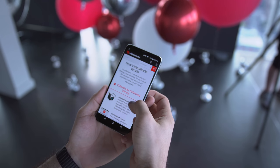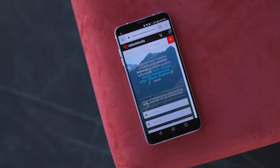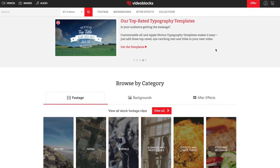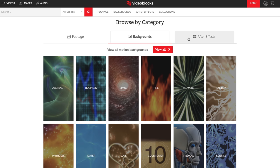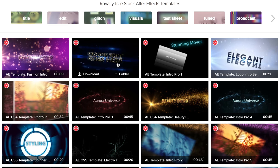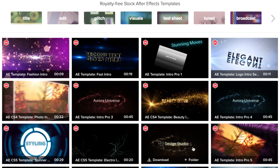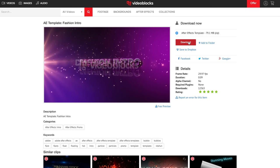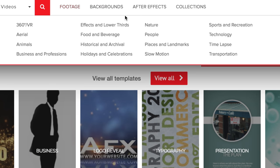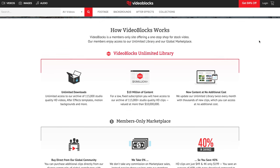I want to talk to you about this video sponsor VideoBlocks. VideoBlocks has one of the fastest growing, largest stock video libraries with over 3 million videos, After Effects, and motion backgrounds — including the only contributor marketplace that gives 100% of the commission back to the artists. All clips come with a royalty-free agreement so you can't get hit with copyright claims. Visit VideoBlocks.com/YouTube or click the link in the description to start downloading and get seven days of VideoBlocks for free.